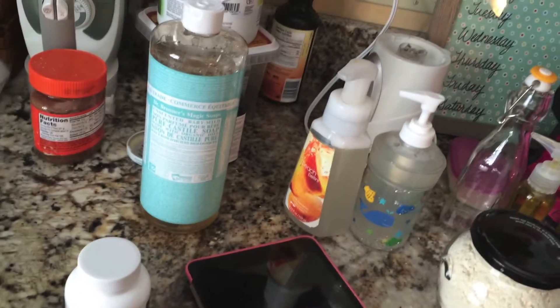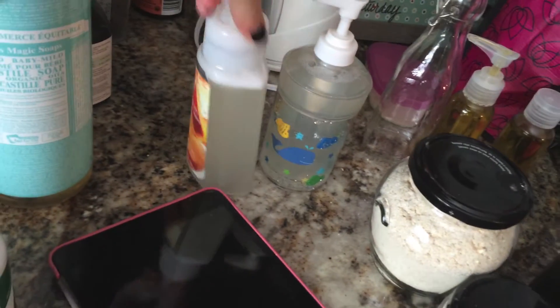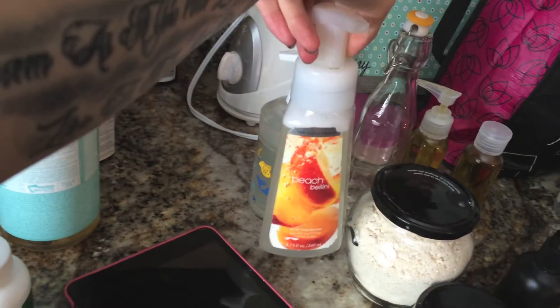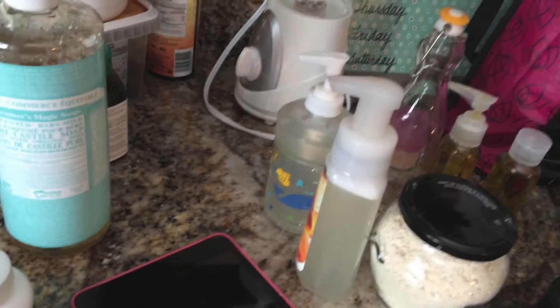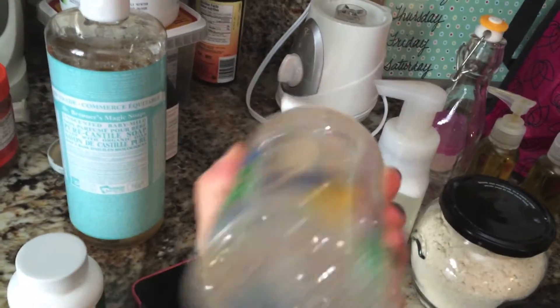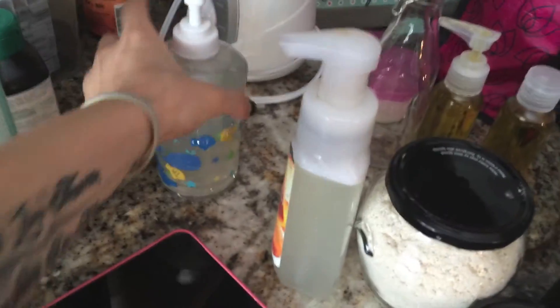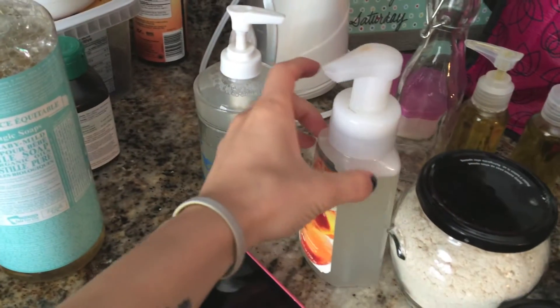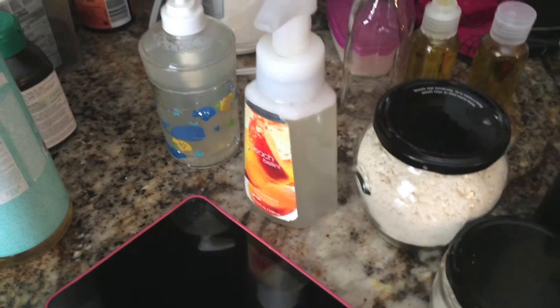I just want to show you quickly how I made baby bath wash. This is a foaming one and this is just a regular dispenser, but I thought it was fun for them to play with. You can use any dispenser and the formula will work for foaming or non-foaming.